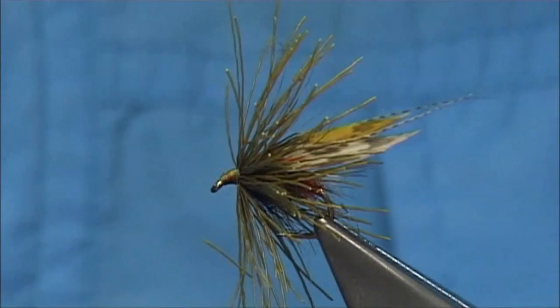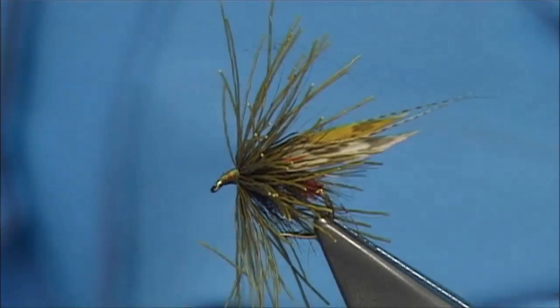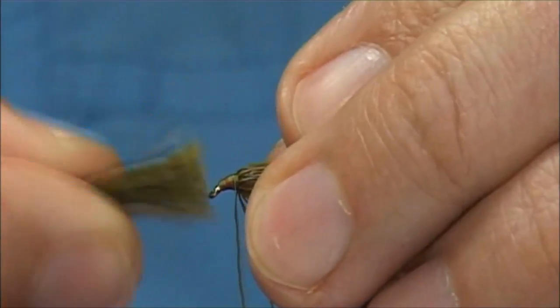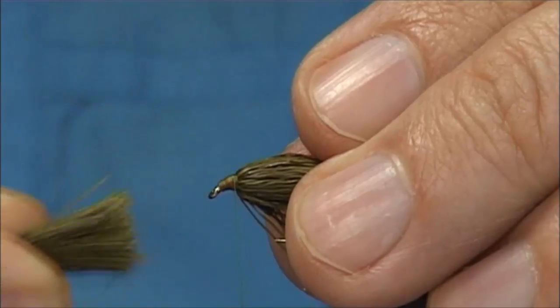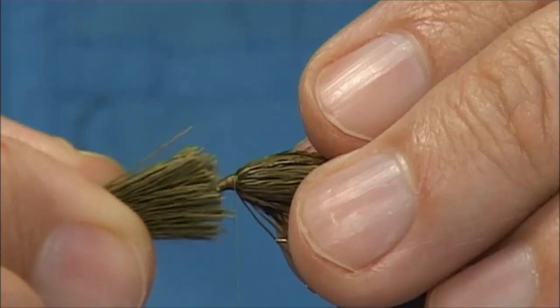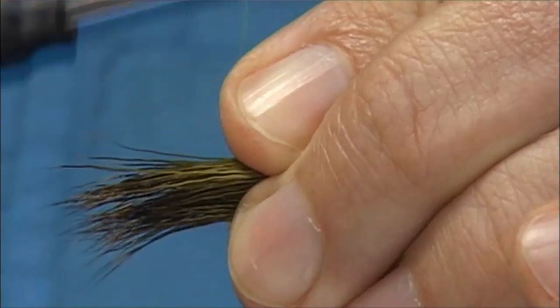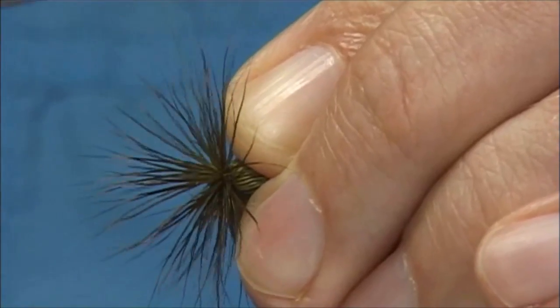Now you need the hollow deer hair — the stuff at the bottom, the good stuff. That goes on first. Now there are a couple of ways you can put deer hair on. You've seen the first one where you sit it and then allow the thread to roll it. Or you can basically put the eye of the hook into the middle of the bunch of deer hair you have, come around with a couple of loose turns, tighten up, then run it through to the eye. Always keep the thread nice and tight, keeping a hold of the cut ends.